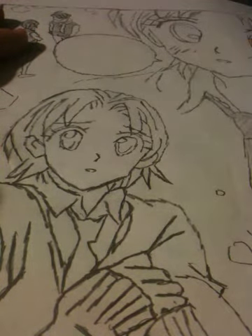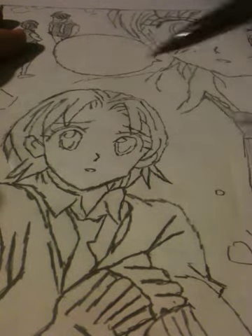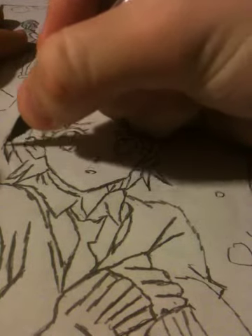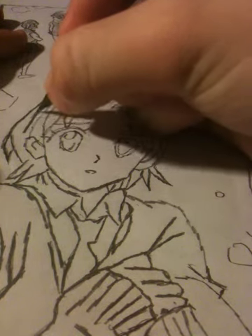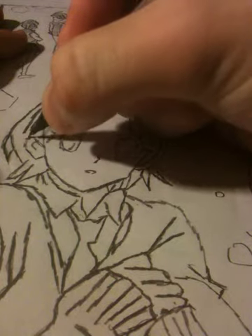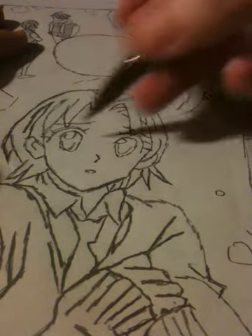I actually drew the thing with the number two pencil, but I re-boldened the lines with the mechanical. I think it does the job a little bit better. It doesn't seem so smeared with the mechanical pencil. As you can see it's a little bit bolder when you see me retrace it here.